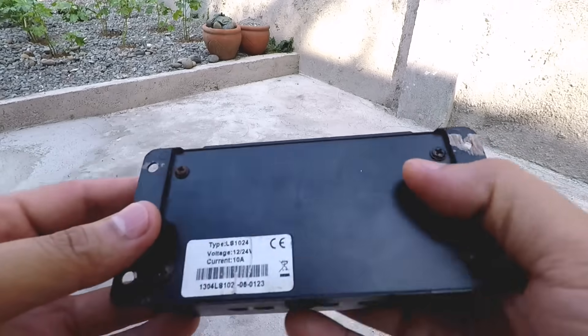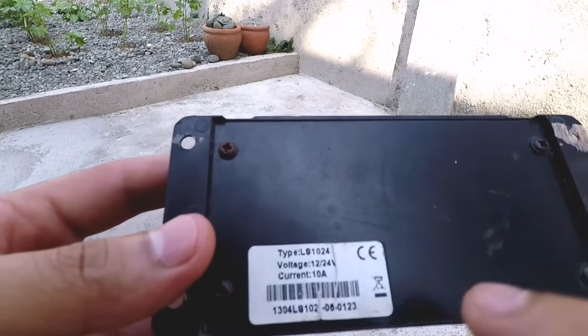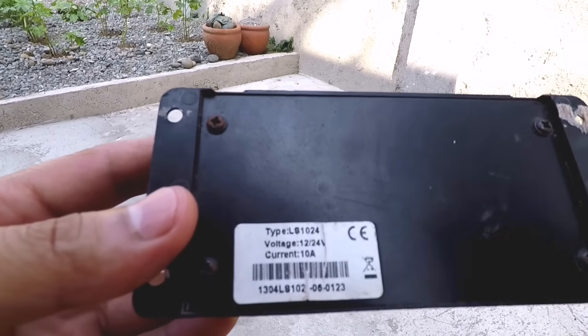On the back you will see that this charge controller can handle both 12 and 24 volts with a current of 10 amps.